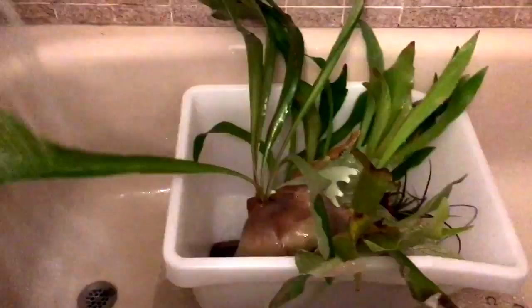This is why I highly recommend getting a detachable shower head for everything fish and plant related. I just make it a medium temperature. As long as you're not boiling your plant or freezing it, you're fine. I just fill it up with water.